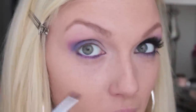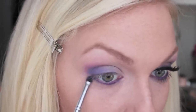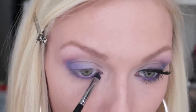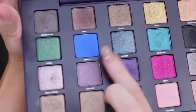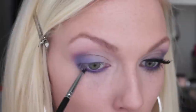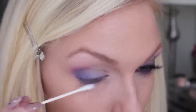A warning about this NYX eyeliner: it sets up really really quickly, so if you don't work quickly it'll start to dry and then it can flake off and kind of get in your eye — so just make sure to work fairly quickly and you should be okay. I took that purple all the way underneath and connected it around to the outer edge. Still with the same brush, I'm going back to the really bright blue and that's going right underneath the purple — you can pull it all the way, or if you're not comfortable with that just stick to the outer corner and connect it around. If I want to soften the color on the lower lash line I'll just take a Q-tip and gently go back and forth underneath.